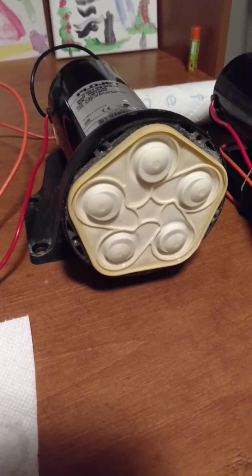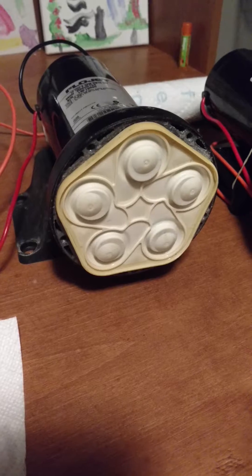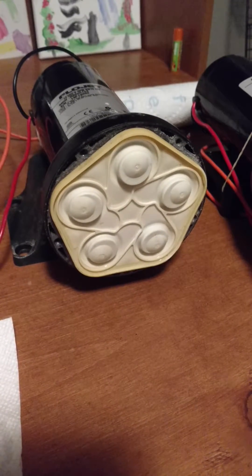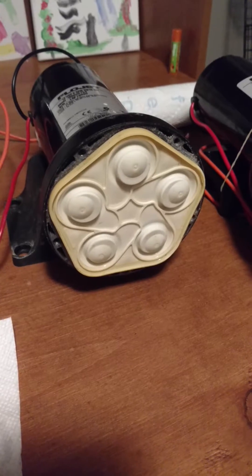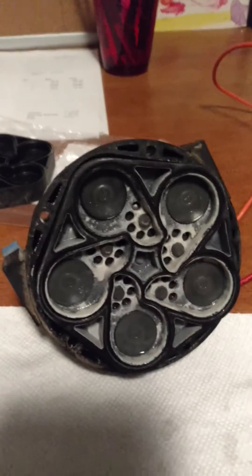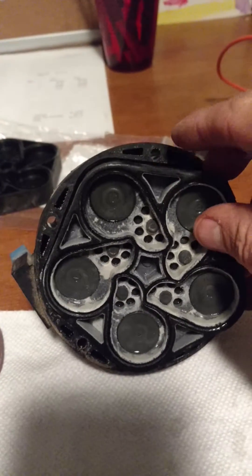I want to show you guys what's going on inside of this pump. It started to leak a little bit of pressure, so it would build pressure. It worked just fine — you could spray a roof with it or whatever — but it would leak down a little bit. So I took it apart to see what's going on inside of there. Here's what's on the inside of these pumps.